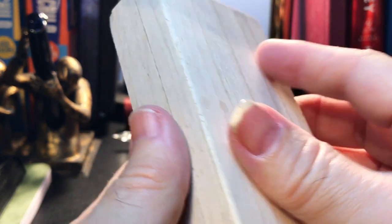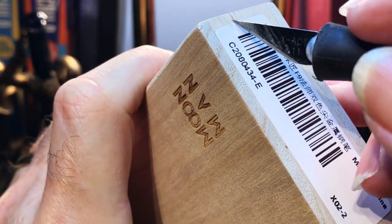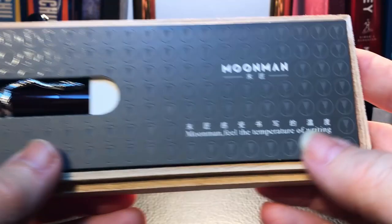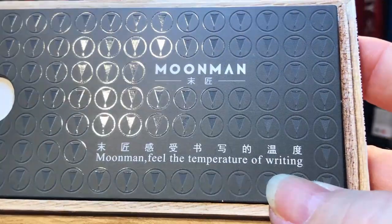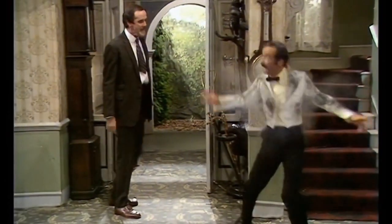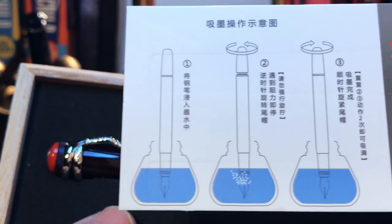This is a balsa wood box — I know what balsa wood feels like — and it has 'Moonman' branded into it, burned into it. There's some interesting packaging, with the Moonman mantra: 'Moonman — feel the temperature of writing,' which I think loses something in translation. And it is a piston filler; I can tell from the diagram because I don't read Chinese.